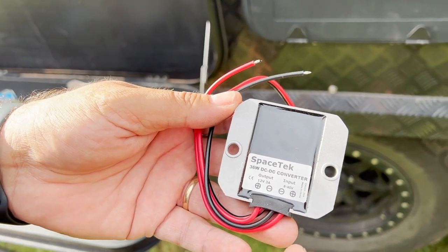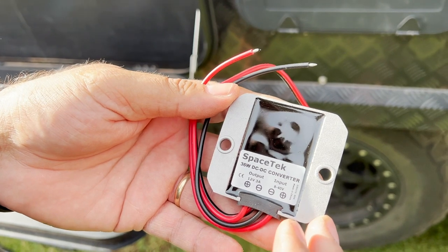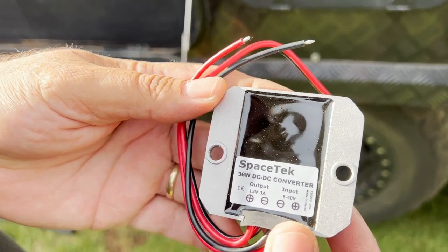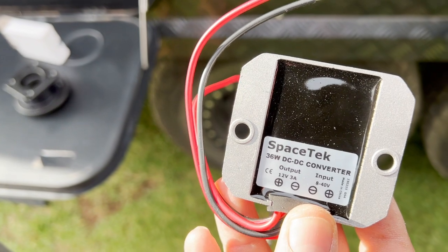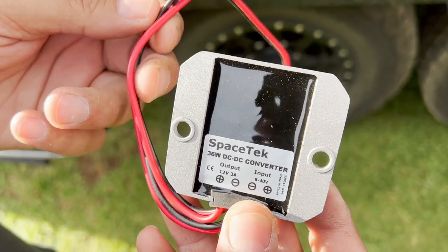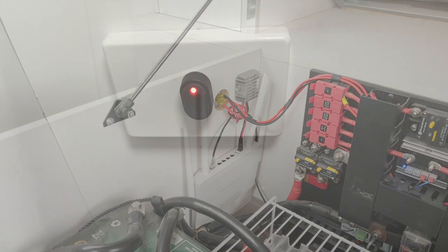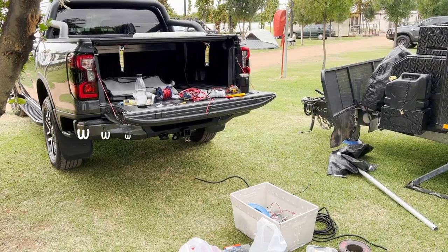These are the 12 volt power supplies that Spacetech get manufactured to power the 12 volt routers. They've got a wide input range of 8 to 40 volts and a stable output of 12 volt 3 amp. So on a caravan where voltage could be anywhere between 11.5 and 14.5 volts depending on charging, there's always going to be a stable 12 volt output to power high-performance equipment like Grandstream routers. On the outside of the bed there's a switch so when I go to bed at night I can just turn Starlink off and save power.